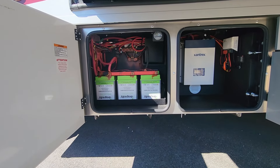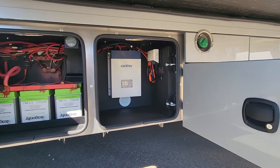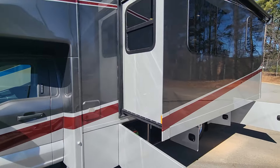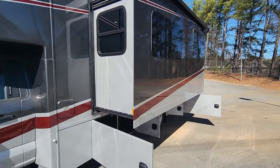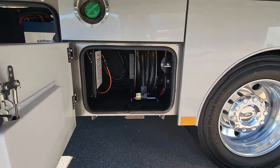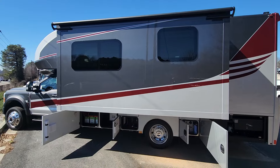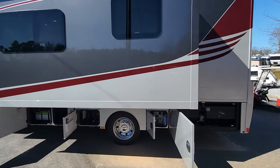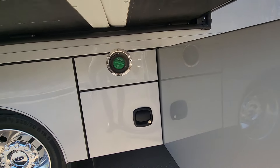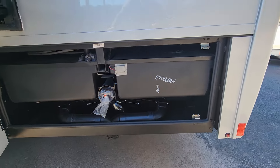You do have three 100-amp-hour Dragonfly lithium batteries with this coach, as well as a Xantrax inverter. There is also solar on the roof.